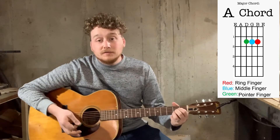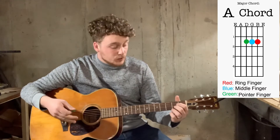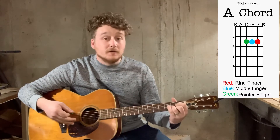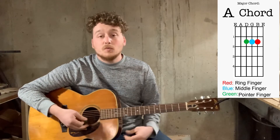Now there are different variations for this. If it's more comfortable, once you get to the video about the D chord, you can actually use that D chord position and kind of switch your fingers up to get that sound a little bit better. Whatever's more comfortable for you.